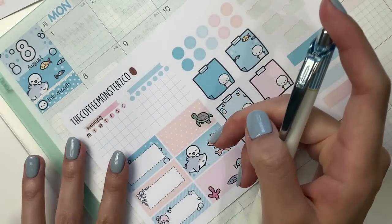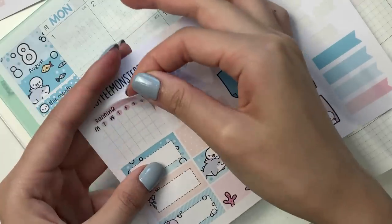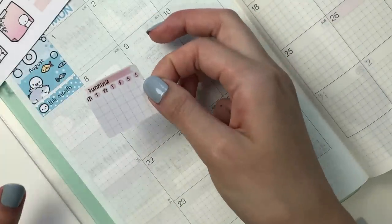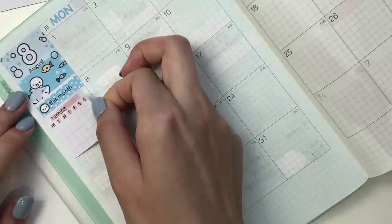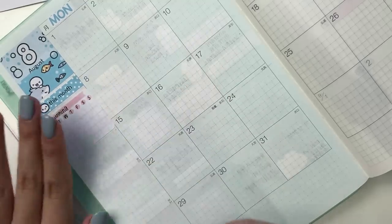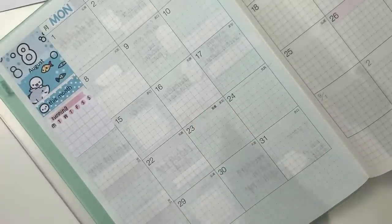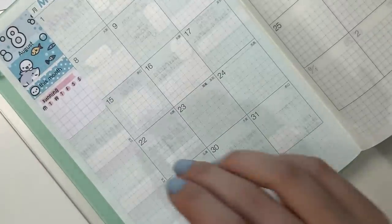For some reason it looks like my ink is skipping a little bit. It's not too bad, so I'll just keep this because I really like this orange to coral to pink colorway. I know that I have a running injury, so I shouldn't be running and I'm still on my break, but I'm hoping that around mid-August I can start running again, so that is why I am putting that down.